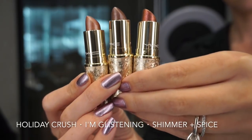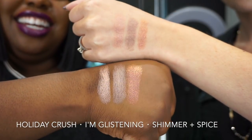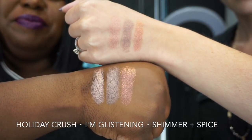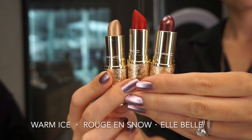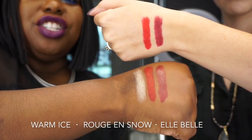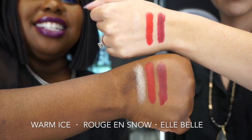First we're going to swatch the lipsticks. From left to right we have Holiday Crush, I'm Glistening, and Shimmer and Spice — all three are frost-finished lipsticks. Next up we have Warm Ice, Rouge and Snow, and L'Belle. Warm Ice is a frost, Rouge and Snow is a matte, and L'Belle is an amplified finish.